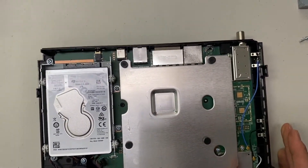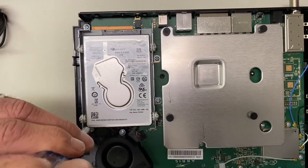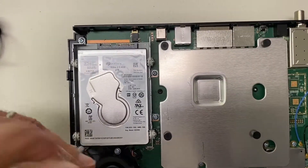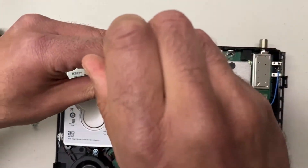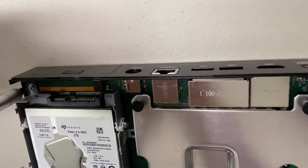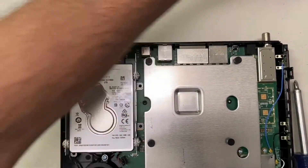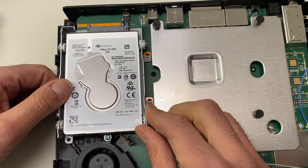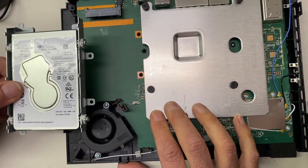Now remove the four Phillips head screws going straight down into the unit — do not try to remove the side Phillips head screws yet. The front one is in a little bit of a strange place. Make sure you don't get the fan screw — it's just the four holding this bracket down to the motherboard. A magnetic screwdriver is very useful for getting screws out of these little nooks and crannies. Once the four screws are out, slide the drive in the case forward towards the front of the TiVo to release the connector in the back, then lift it up and out. You may need to lift the front edge slightly to get it over the fan.